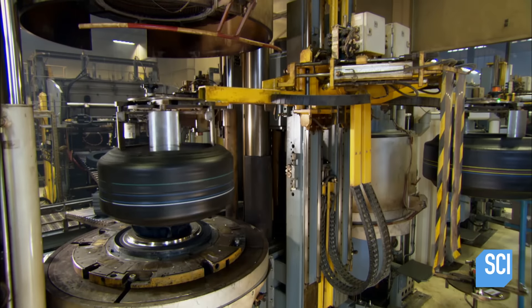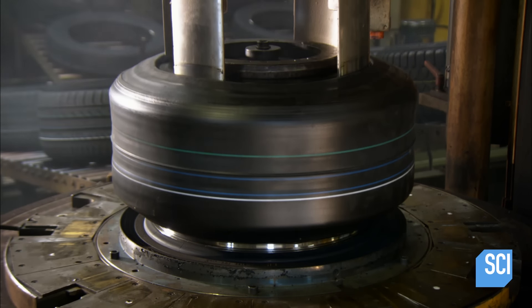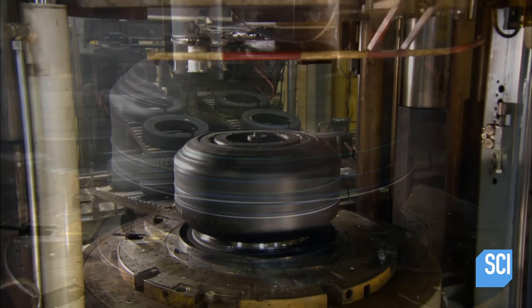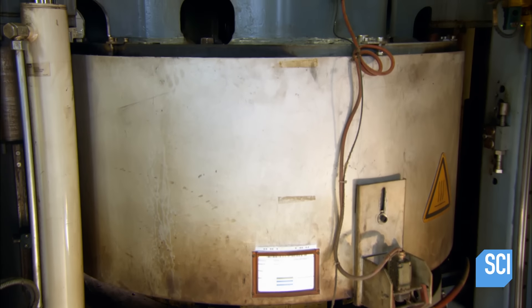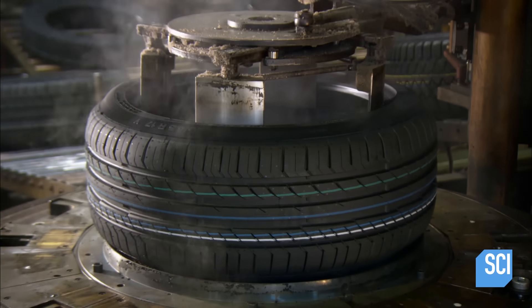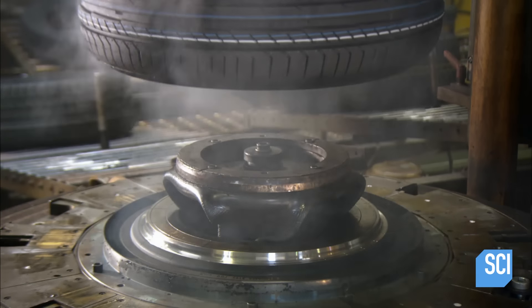Next, it's into a mold to bake and shape the tire. The two parts of the mold come together like a waffle iron. Inside, hot steamy bladders expand to shape the tire and transfer the tread pattern to it. This specific tread pattern is designed for summer tires.